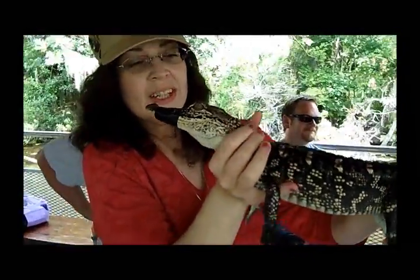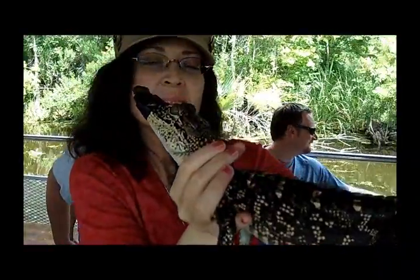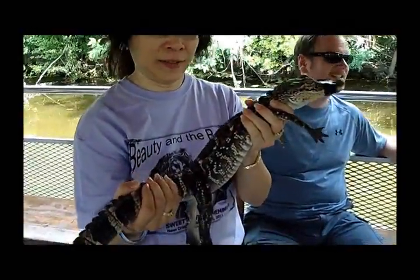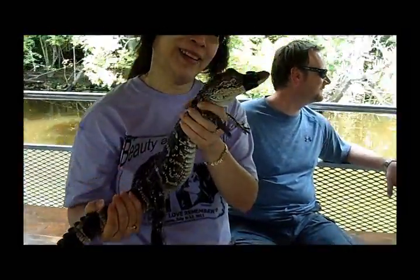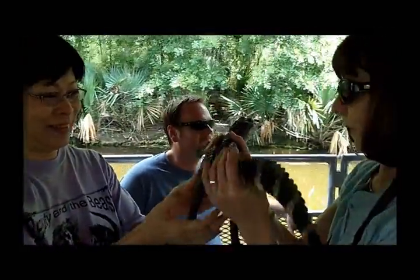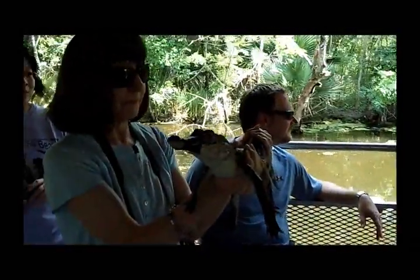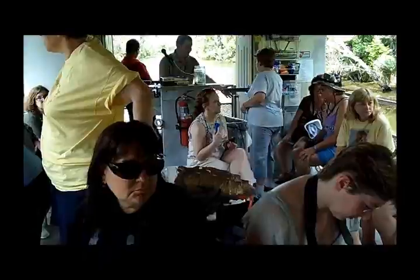Sonia and her pet gator. Sonia, hold it. Hold it. Okay, good. Beautiful. Got it. You want to give a kiss? No kiss? I wear my suit. It got cooler. Yeah, the boat's going faster. There you go. Step back up. There you go.